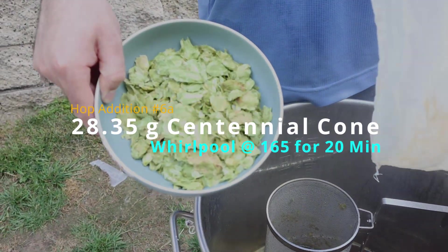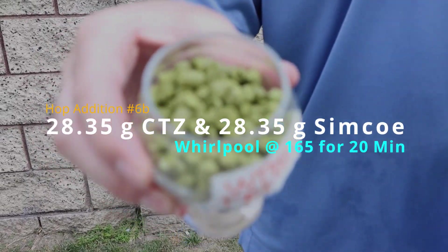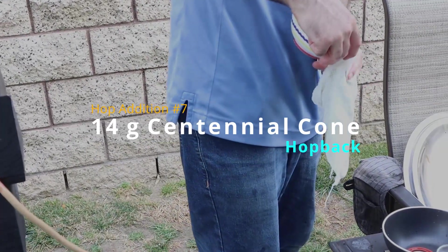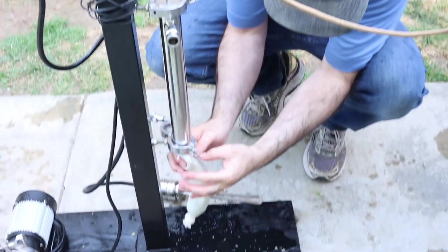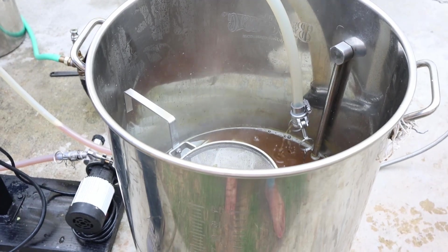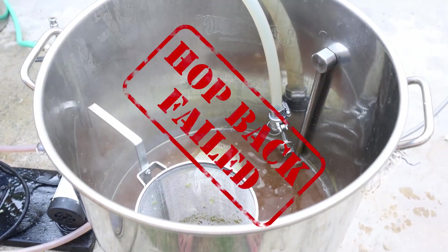Hop addition number 6 consisted of 1 ounce of Centennial cone hops, 1 ounce of CTZ, and 1 ounce of Simcoe — all in the whirlpool at 165 degrees Fahrenheit for 20 minutes. Hop addition number 7 is where things went a little south: the hop back. I've never tried this before, and I attempted to convert my RIMS tube into a hop back by pulling out the heating element. I filled a muslin bag with a half ounce of Centennial cone and jammed it in, but we were barely getting any flow. I tried reversing the flow and it still didn't work, so we just added those hops to the whirlpool instead.